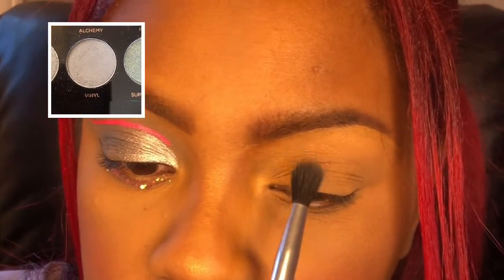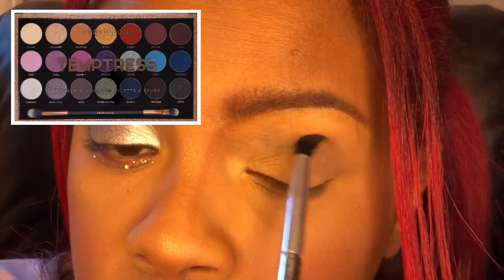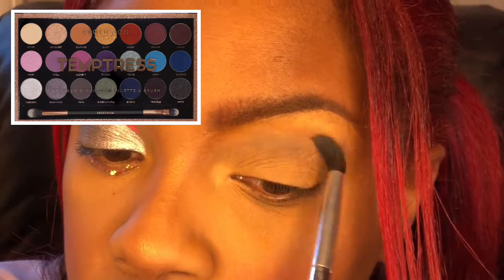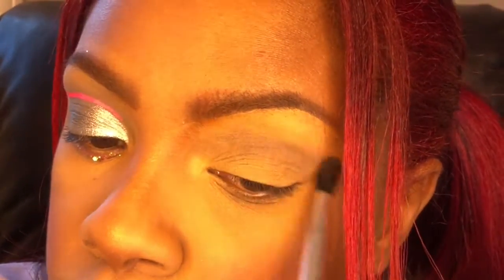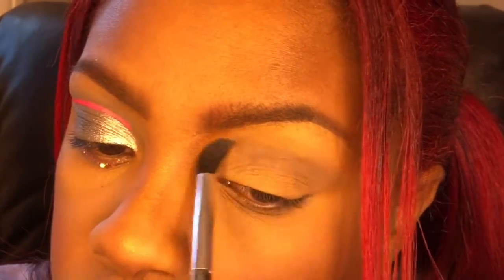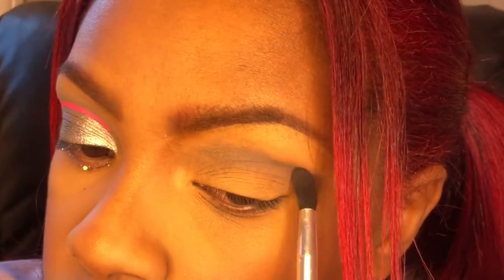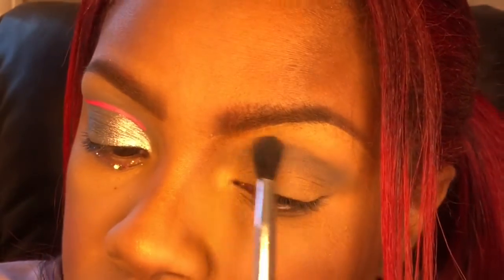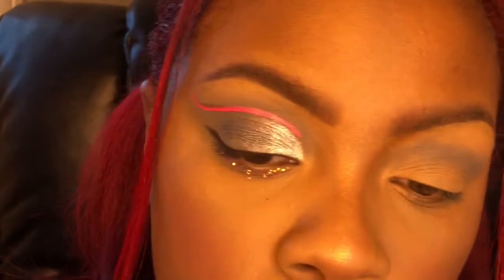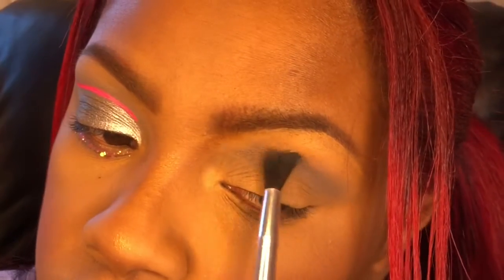Hi my soapy beauties, welcome back to my channel! In today's video I'm working out of this palette by Profusion — I got it from Walmart, it's very affordable. So if you see Profusion at Walmart, make sure you pick up a palette, you will not be disappointed. All the palettes are very pigmented, the ones I've used so far. This one's very pigmented — you'll see this really silver shade I'm going to use. I want to do a gray and pink eye look; I had it in my head and I had to put it to life.